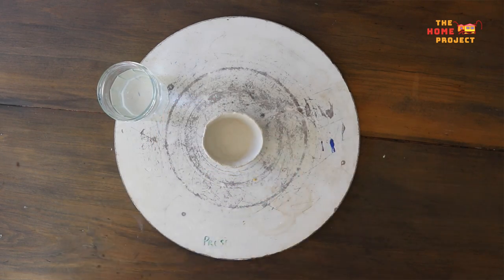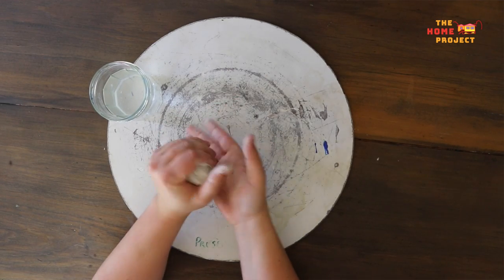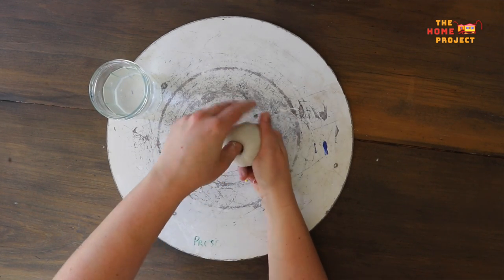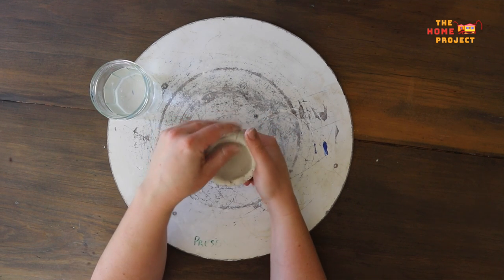Try a bigger bowl this time by breaking off a slightly larger bit of clay. How many bowls can you make? How large can you go? What different shaped bowls can you make? Perhaps some with taller walls or even a wider open shape.